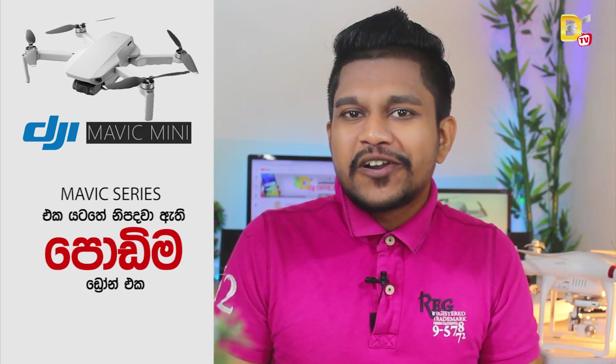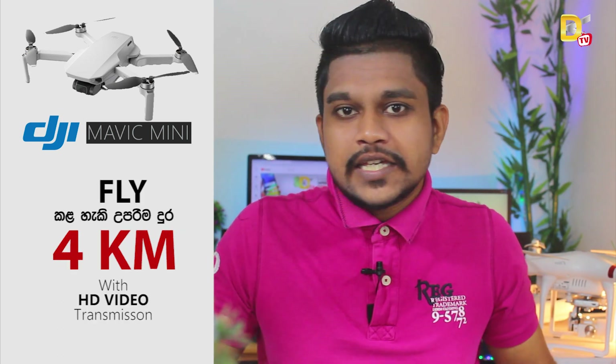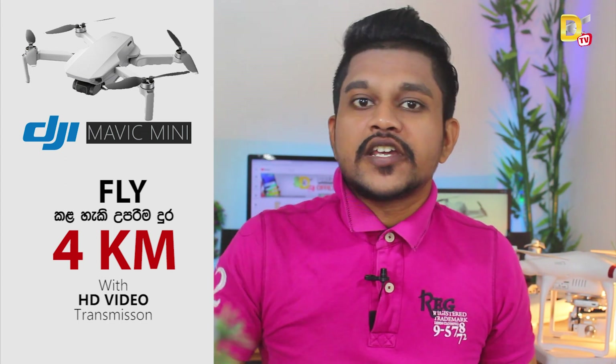The drone has a compact size and it is a very powerful drone. It can fly around a large range and it can transmit HD video, so it can cover a huge range.